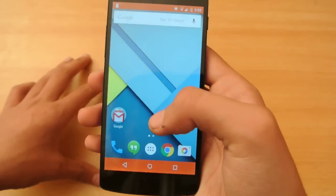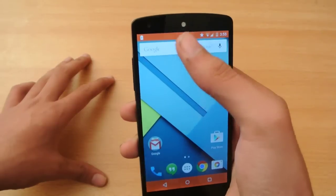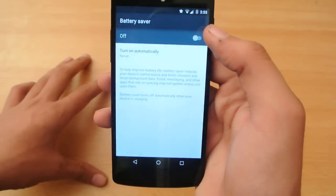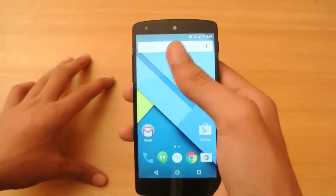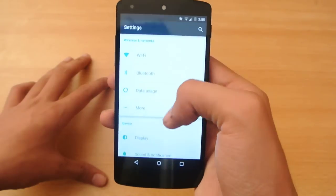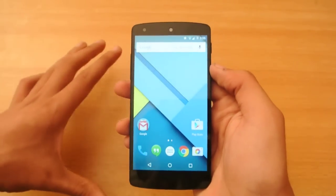When you turn it on, you'll see the battery bars turn red. You can easily turn it off if you want, and then the red bars are gone.